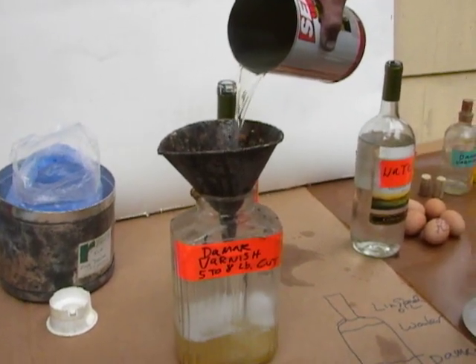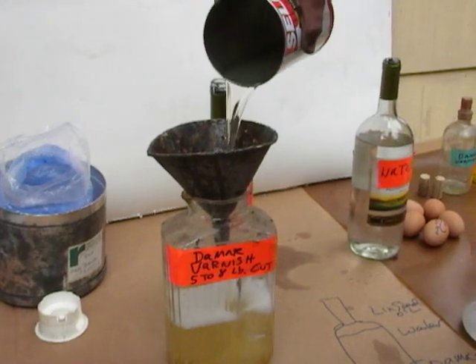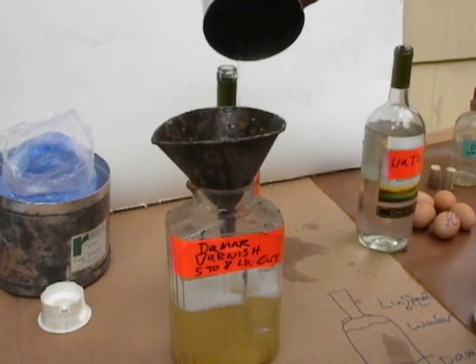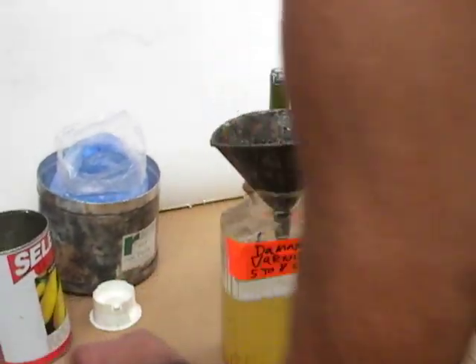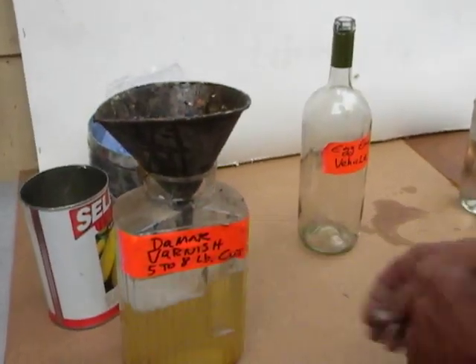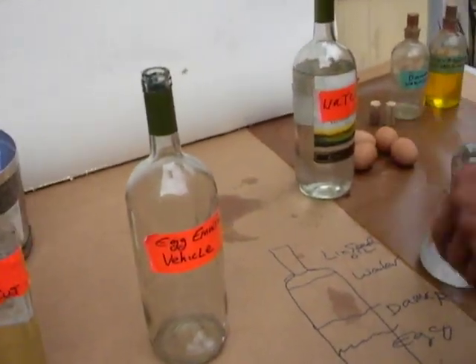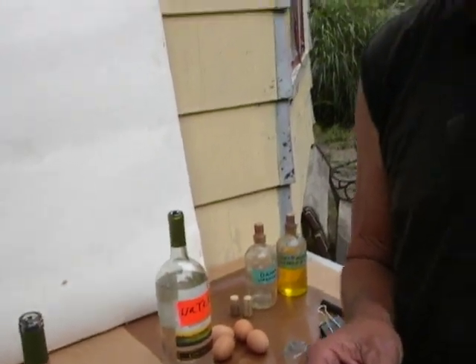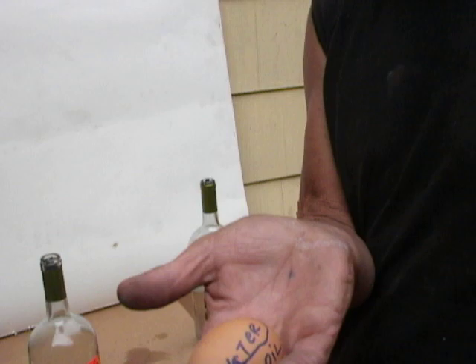I like it a little thicker to make the whole egg emulsion vehicle for the paint. Set that aside for a moment. Looks like a good wine bottle. Basically, what we have in the beautiful chicken egg — we have oil and water. That's what an egg is.